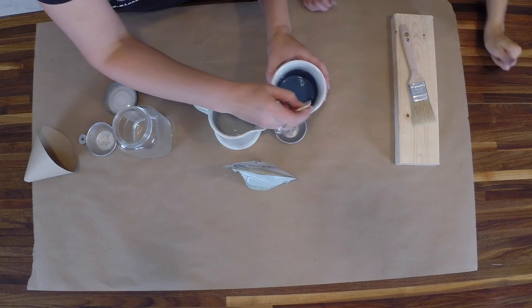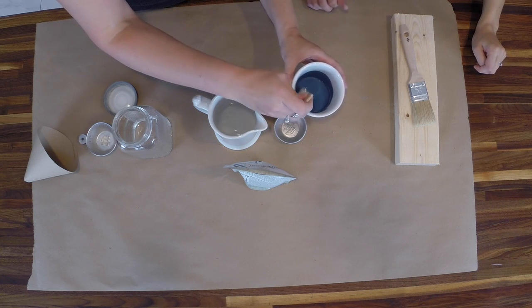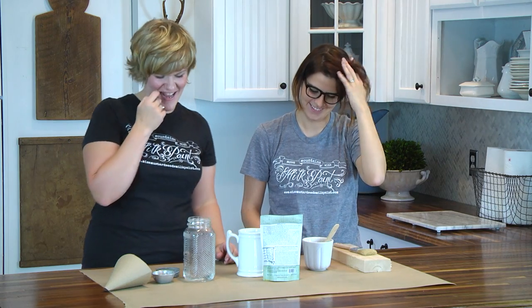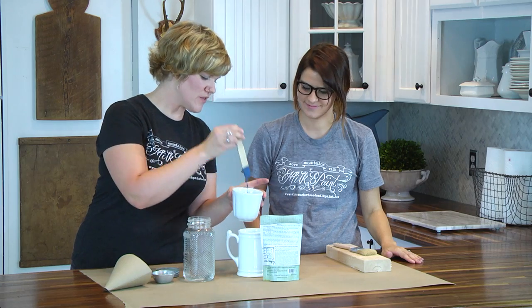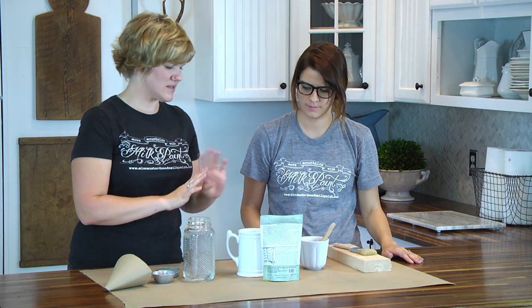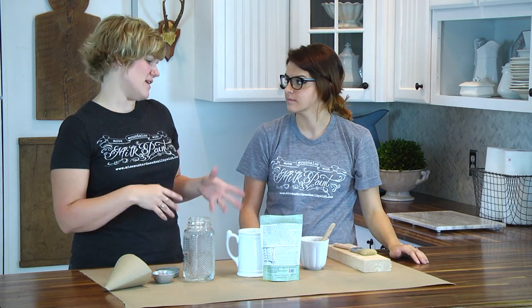Once she's mixed it pretty thoroughly, you'll be able to see a few little clumps on the stir stick and on the rim of the cup — that's totally normal. It's kind of like pancake batter; you have to let go of the lumpiness and just be at peace with the lumps. We're going to let that sit. Often it'll look a little too thin at first, but once you let it sit it will thicken up a little bit. We'll walk away for a minute, do the other mixing method, and then see how it looks.